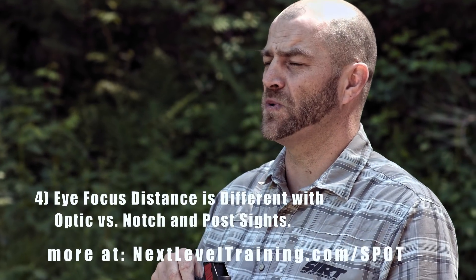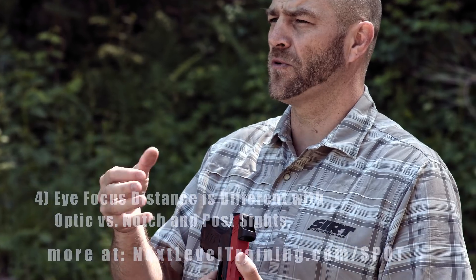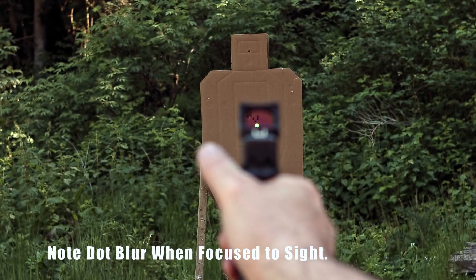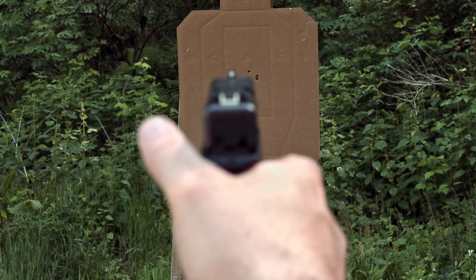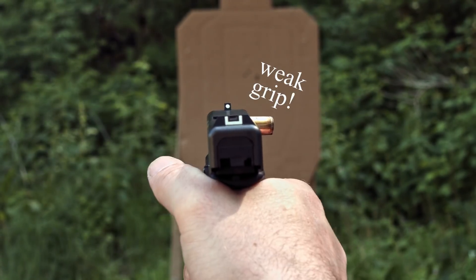Another major factor in the differences between an optic and standard sights is target focus versus front sight focus. With an optic, we're target focused the entire time — getting our eyes on the target, picking up the red dot on the target, and breaking the shot. With standard sights, we draw our focus back to the front sight to acquire a sight picture and break the shot. Major difference — you've got to train this at high volume to get it down to where it becomes second nature.